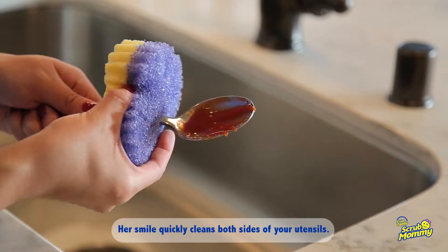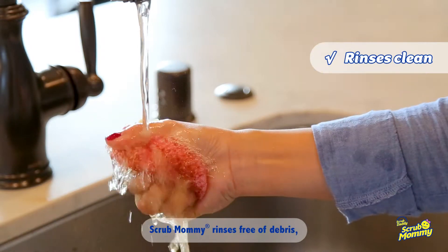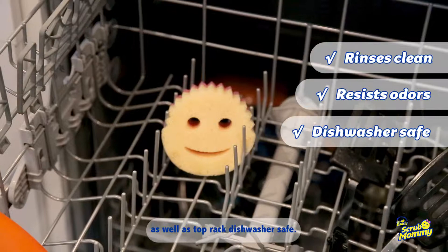Her smile quickly cleans both sides of your utensils. Scrub Mommy rinses free of debris, is stain and odor resistant, as well as top rack dishwasher safe.